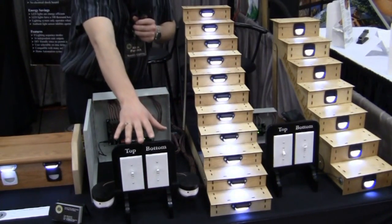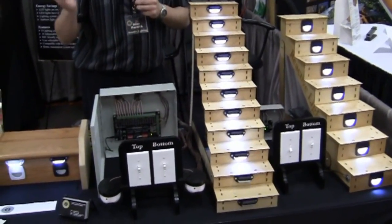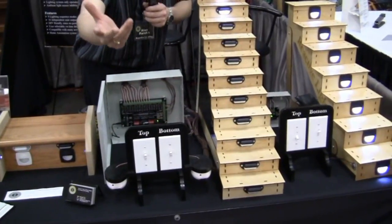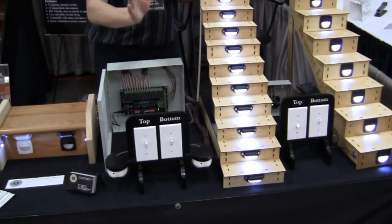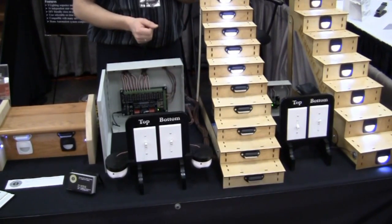This system generally doesn't have any switches connected to it, but it can. You can have a switch at the top and the bottom — so if you're having a party that night, you could flip the switch and keep the lights on for the whole evening. A lot of people mount the switch beside the controller, leave it on for the whole evening, then flip it off when they're done.